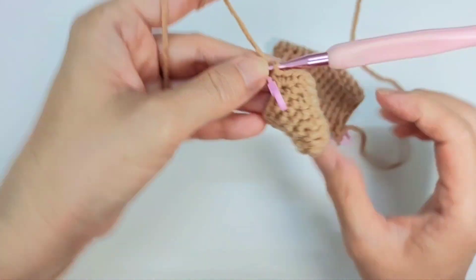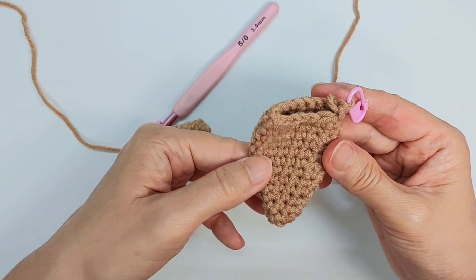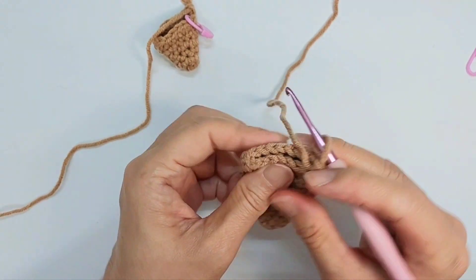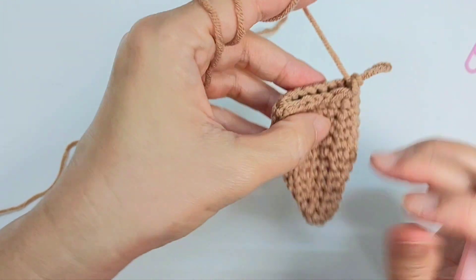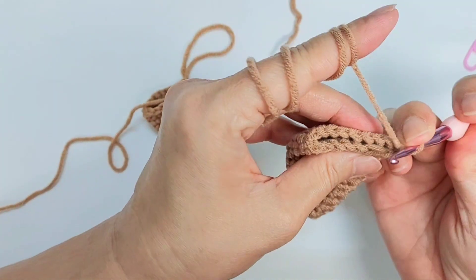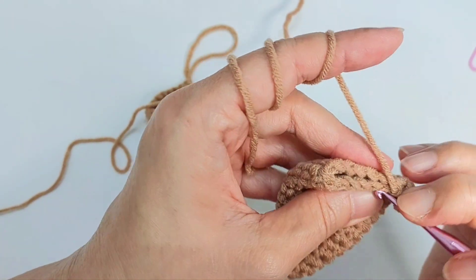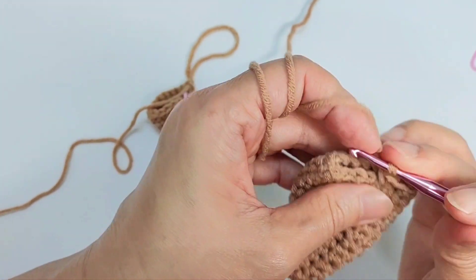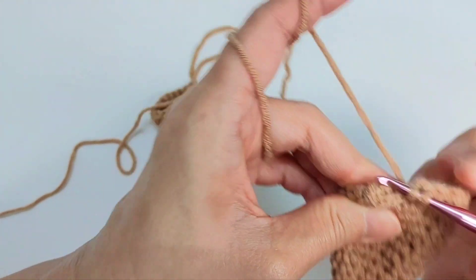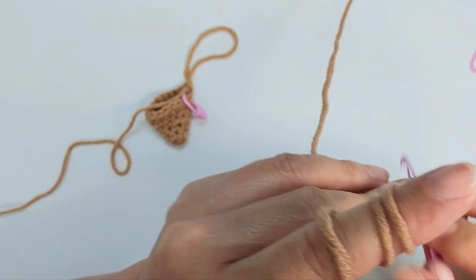This is halfway through. You do until row 13, and it will look like this. Once you reach row 13, the ear does not need stuffing. You bend it, and do single crochet across — just like the ear closing. After you do single crochet across, make sure you leave a long tail for sewing.